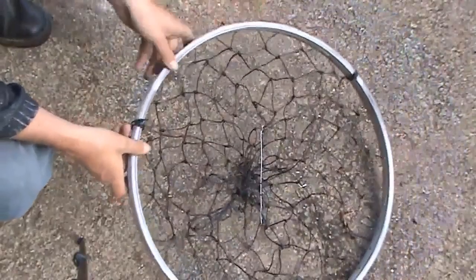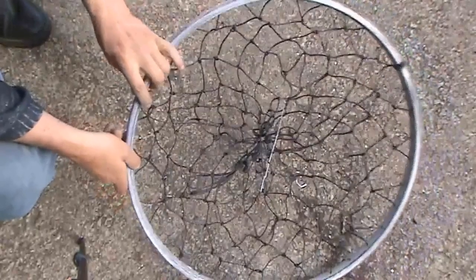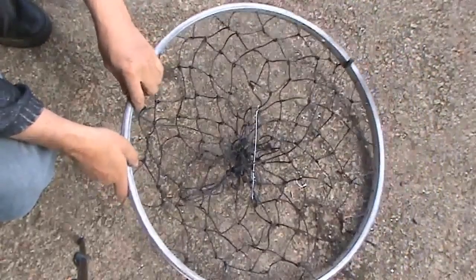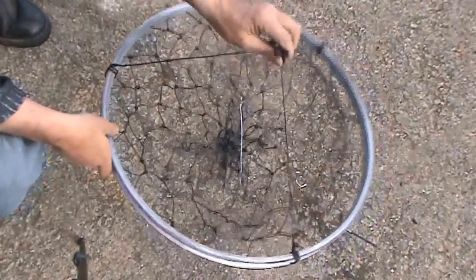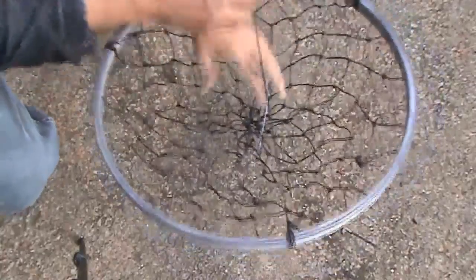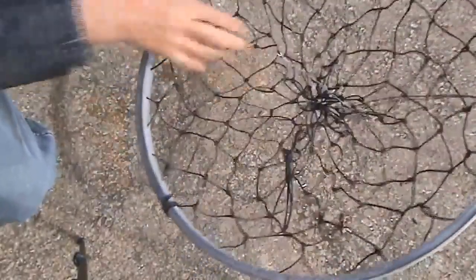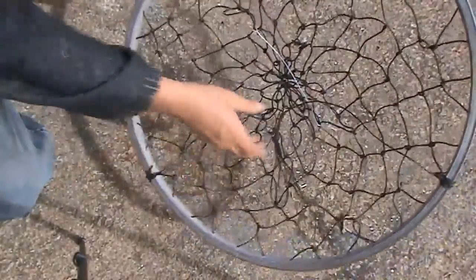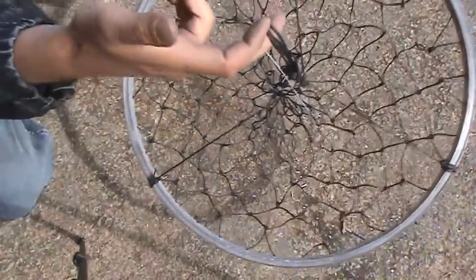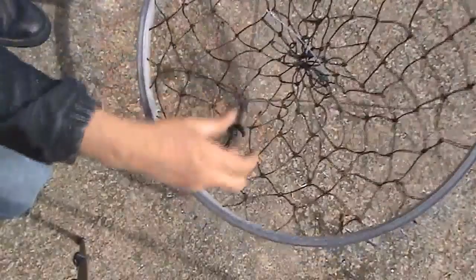I'll probably make another video and actually take this down to the local breakwater or pier to see if we can catch a few crabs. It's a bit smaller than the other one but they still work fine. You can even use them as a drop net for landing fish — a very cheap option. All you need is a ball of string, a wheel rim, and a bit of wire for crabs. Just make sure the rope you use to the surface is stronger than the net strings — if it snags, it'll snap the net string rather than lose the whole thing.